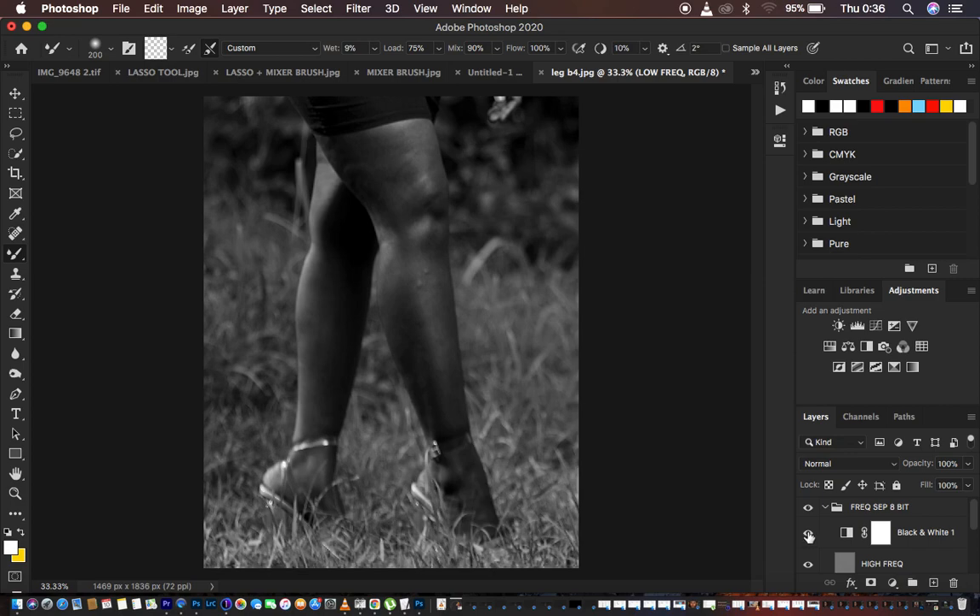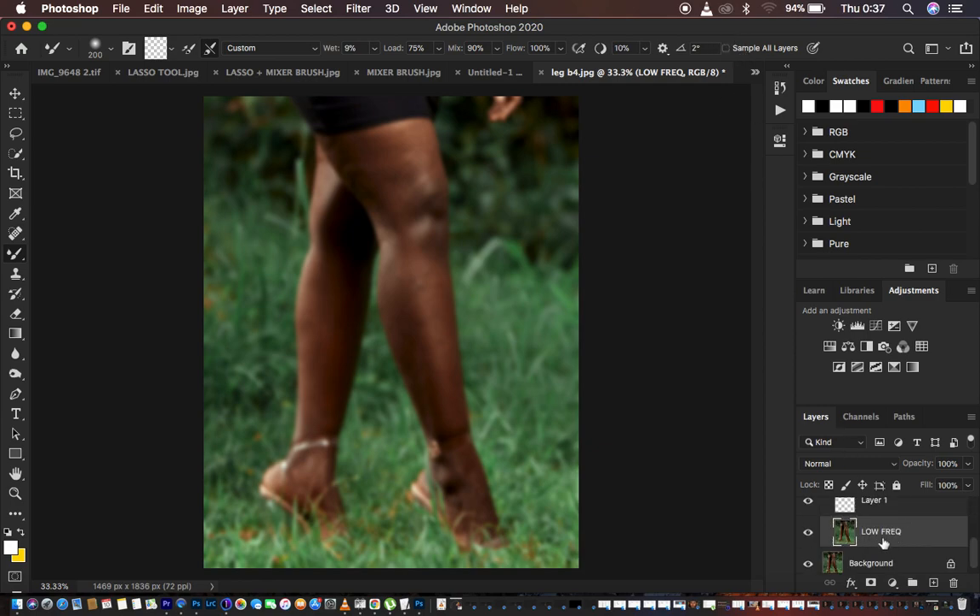First I'm going to retouch using the Mixer Brush tool. I'll turn off the empty layer and also turn off the high frequency layer. For the Mixer Brush settings: set it to Clean Brush, select the second option so the brush stays clean as you blend skin tones. Set Wet to 9, Load to 75, Mix to 90, and Flow at 100 percent. Make sure Sample All Layers is not checked, because you only want to blend colors within the low frequency layer.